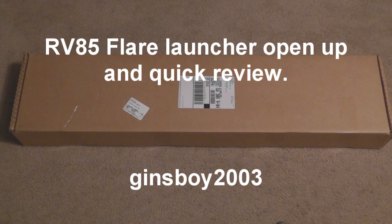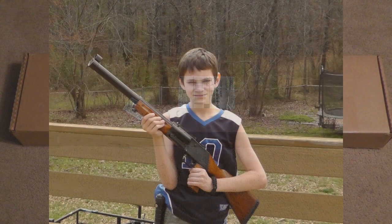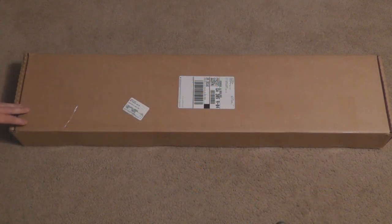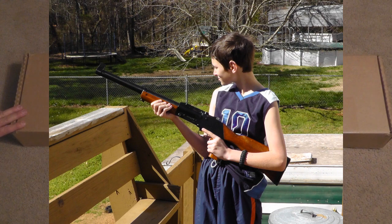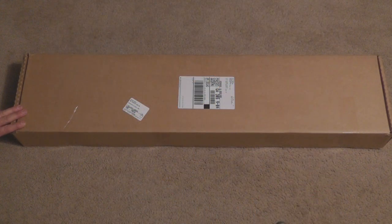Hi everybody. I want to share with you today something I just got in the mail yesterday. I didn't get a chance to look at it before I went to work. It is a RV85 Flare Launcher. I got this in a group buy on the akforum.net — they had a group buy on purchasing these.